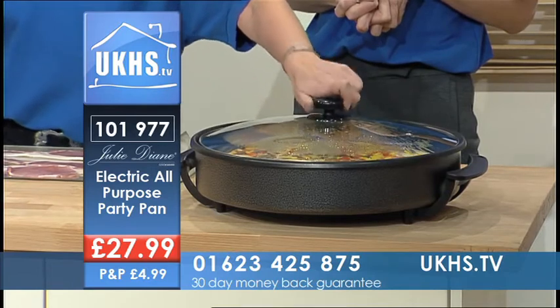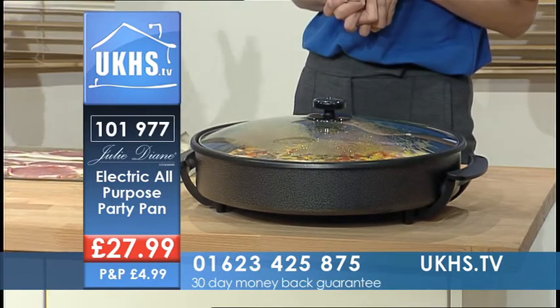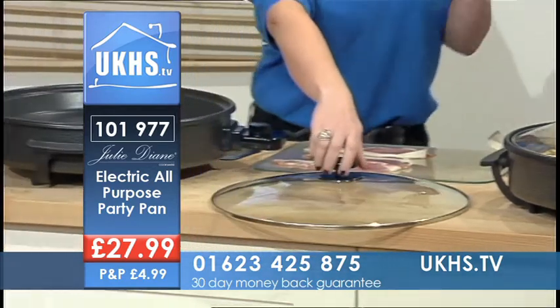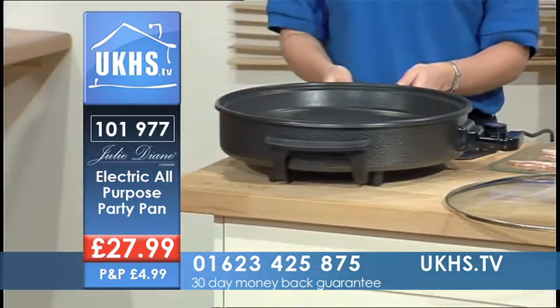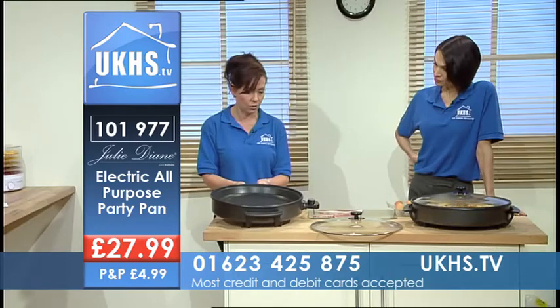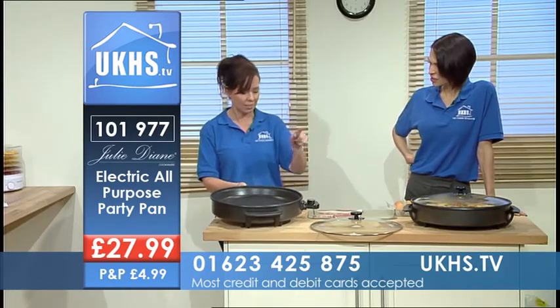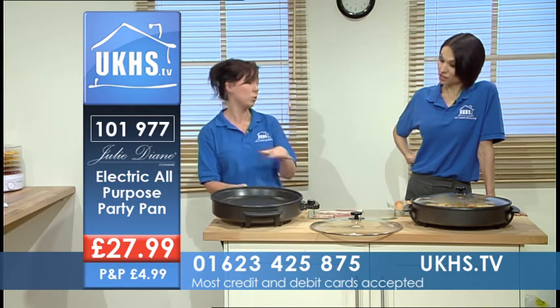Now, they call it a pizza pan, but you can cook anything in this. It's got a wonderful non-stick surface that you literally don't have to wash — just wipe clean. It's ceramic coated, and look at the huge size. Imagine what you can get in there. That is 16 inches, or 40 centimetres.